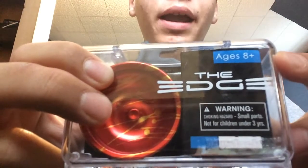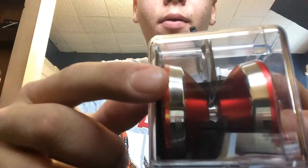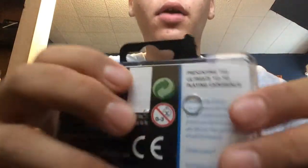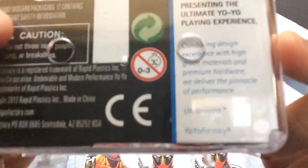You have the age rating of 8 and up, your warning label, and on the side you just have the Yo-Yo Factory logo. On the other side it shows you the width of the yo-yo and kind of the shape of the yo-yo, which is super cool. On the back you have more information along with a note from Yo-Yo Factory.